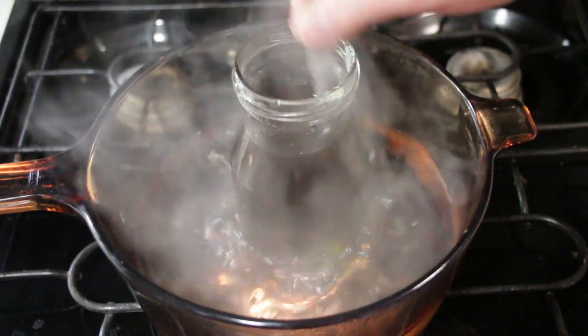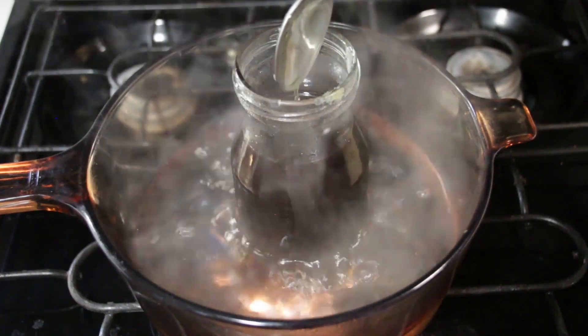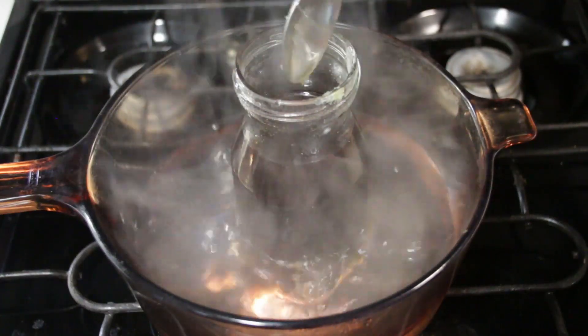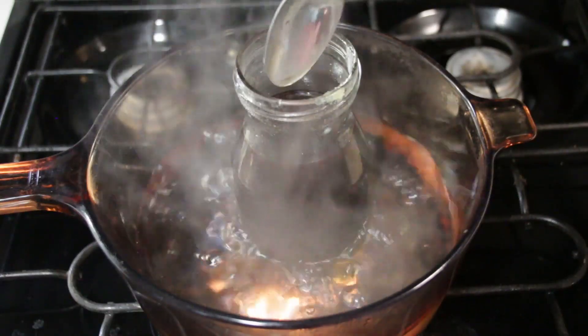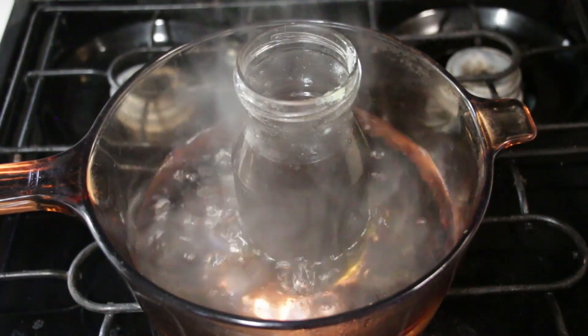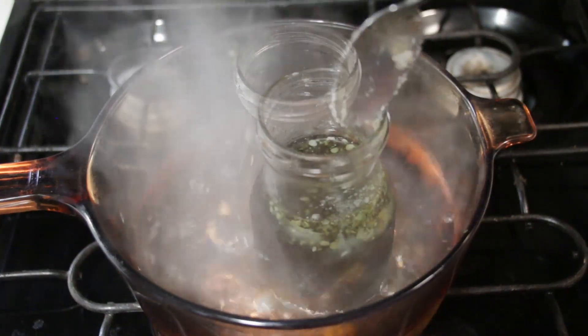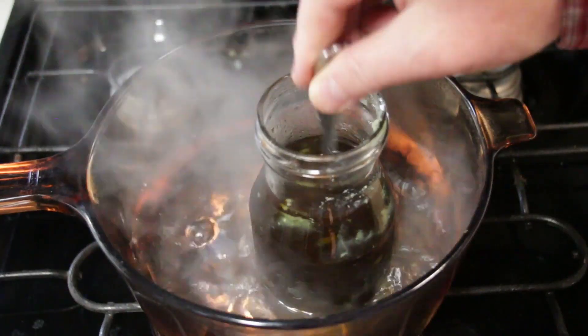Now we pour the mixture into our storage containers, label them, and store them in a cool cabinet away from sunlight. The salve should last for about a year until the next late summer harvest comes around. I normally put mine in the refrigerator for a few hours to cool and solidify the salve before storage. I want to keep a few bottles of infused oil to use as a massage oil, so I place the unused oil in bottles once I've made the salve.